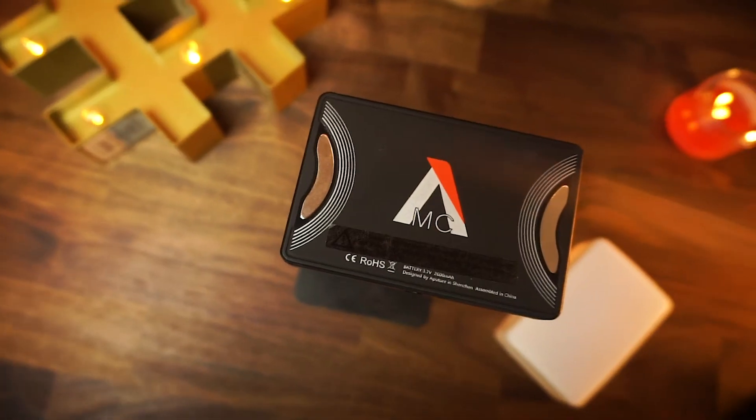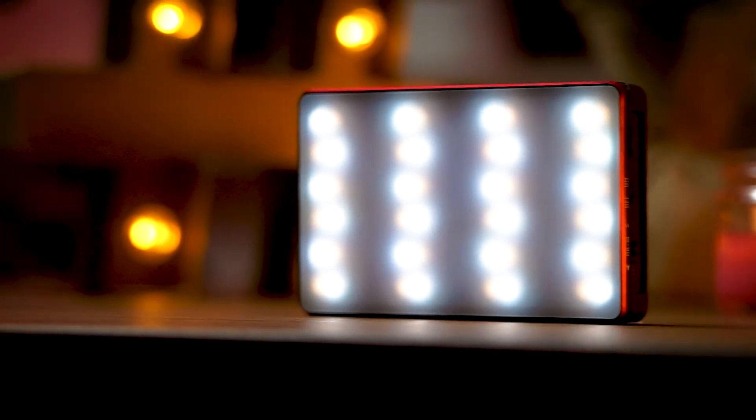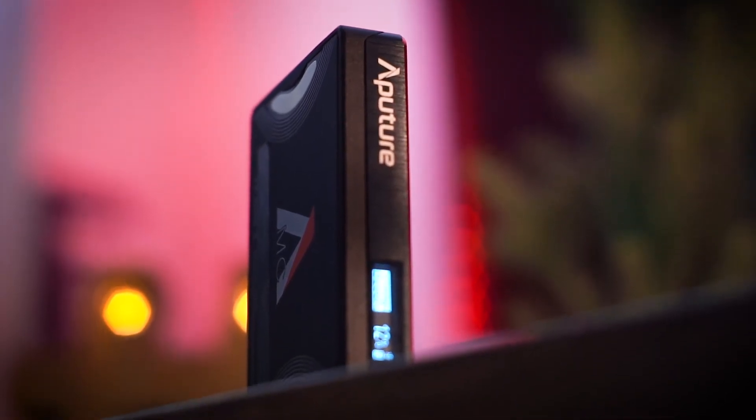The biggest downfall of this light is the battery capacity. The Aputure MC comes with a 2600 milliamp hour battery, which is extremely small. But it doesn't take that long to charge, and something cool is that it supports wireless Qi charging. I've noticed that if you turn the light on before placing it on the Qi wireless charger, it will still stay on and give you light. The battery lasts about two hours at maximum brightness, but up to 15 hours at minimum brightness, so it really depends on your situation.